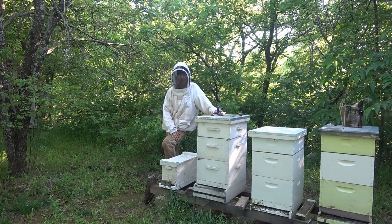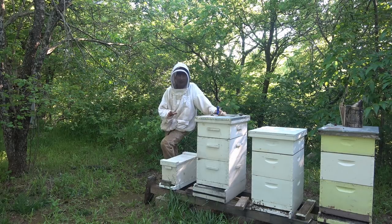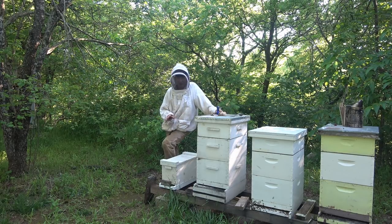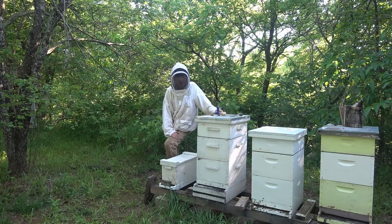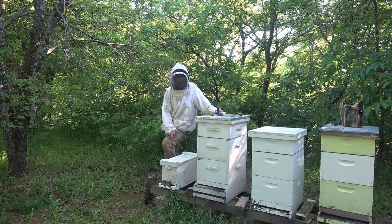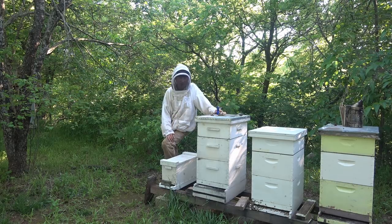Hive number one — I reduced it to a nuc last week. I just checked it out and it's failing. The queen in there looks healthy, but there's not a lot of bees. They're not taking care of the brood. It's dying. I don't know what's going on there, but I think the low bee population may be the problem.